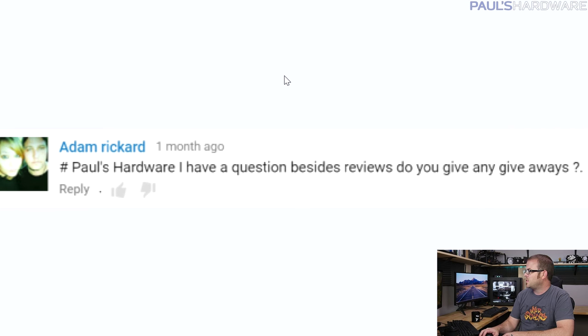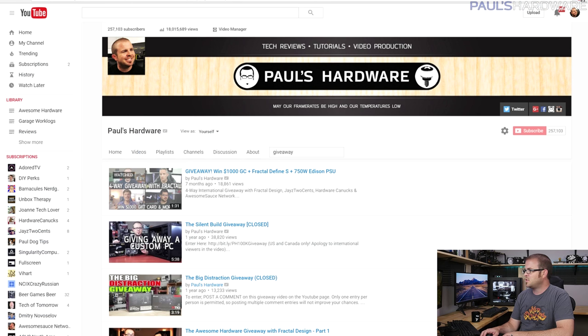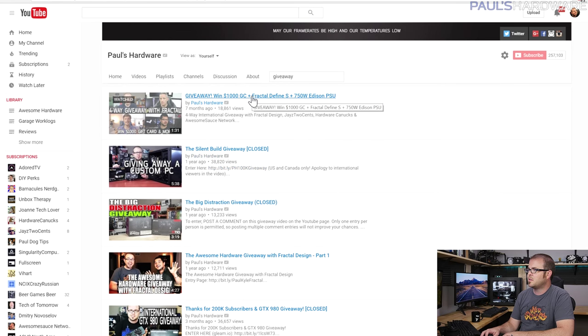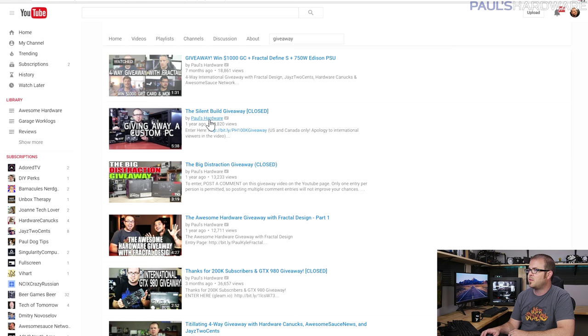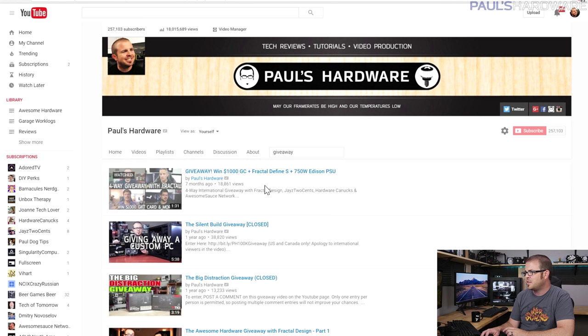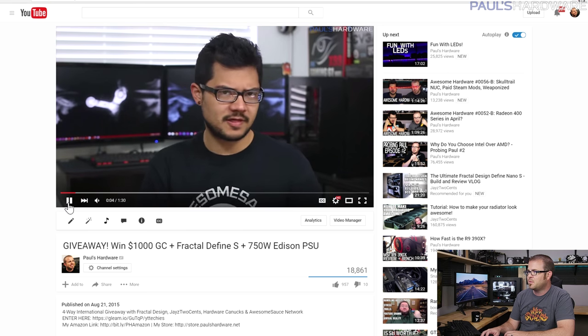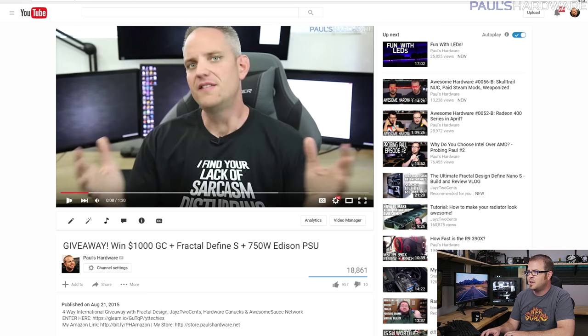From Adam Ricard: do you do giveaways besides reviews? Yes I do. I've done a 100,000 subscriber giveaway where I gave away a full computer, and a 200,000 subscriber giveaway of a GTX 980. We're doing another big one in the first or second week of April — me, Kyle, Jay, and Hardware Canucks' Dimitri. You can win $1,000, a Define Nano S, and some other stuff too.